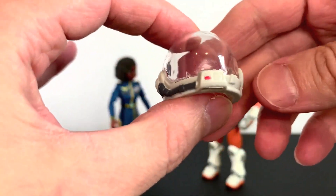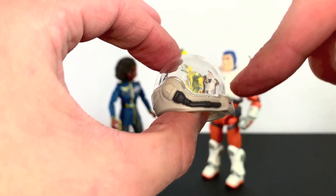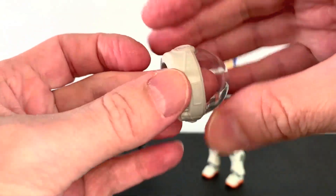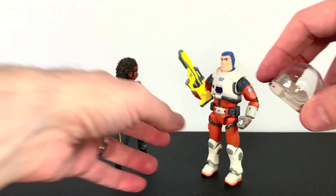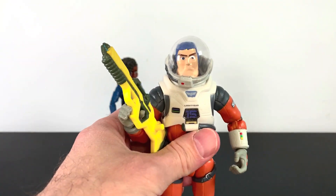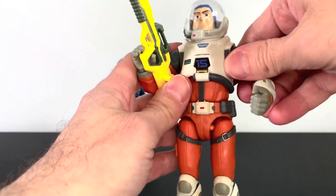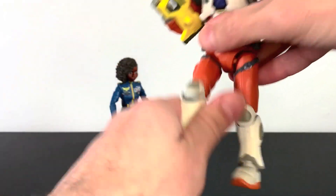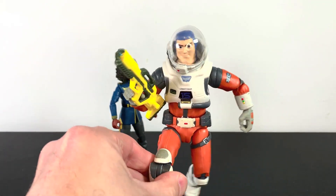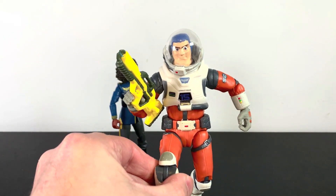And finally, we get Buzz's helmet here with some gray paint and a red little dot. Nice clear dome. Sculpt is pretty good all around. And we can pop that in — goes in nicely, actually. There's a look for you. Looking pretty slick. I dig that. I like him with the helmet on for sure.